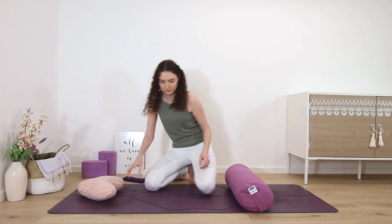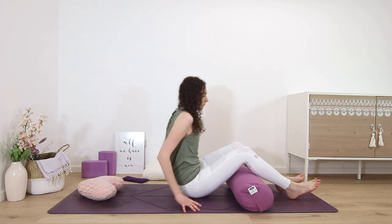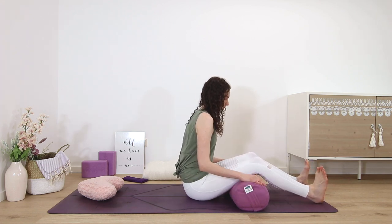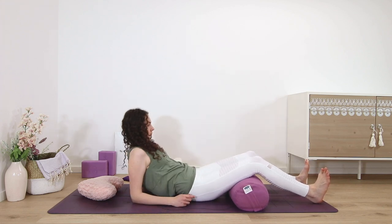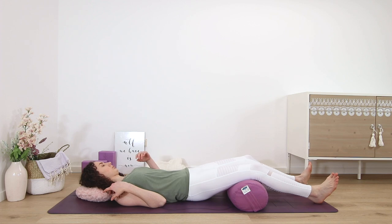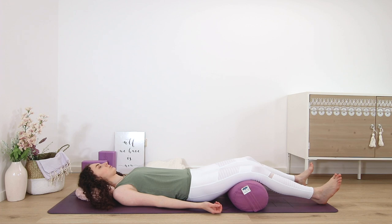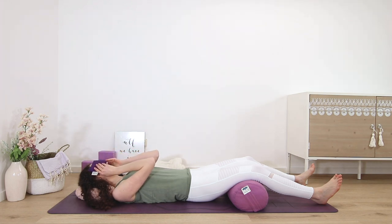You want to be as comfortable as you can be, so maybe turn out the lights and lie down on your back, either on the mat or even on your bed. If you have a bolster, it's nice to place it underneath the knees and to cover yourself with a blanket. A pillow under the head and one over the eyes would also be nice here.